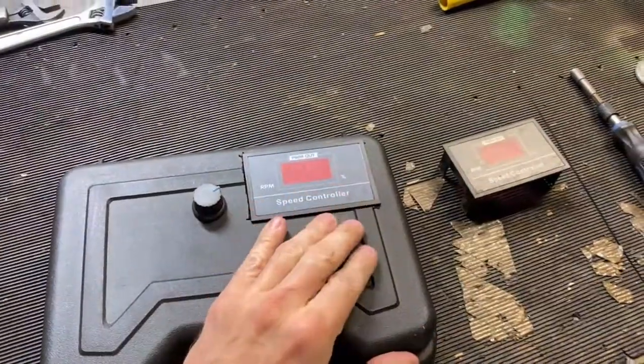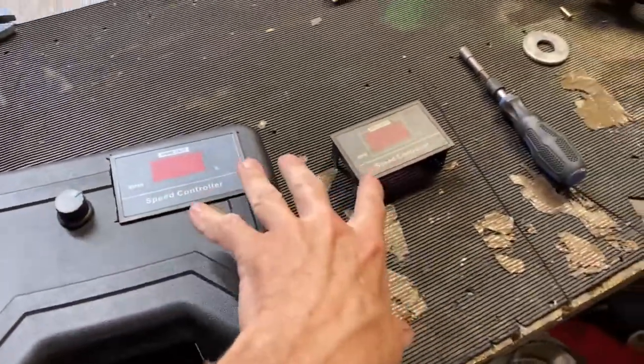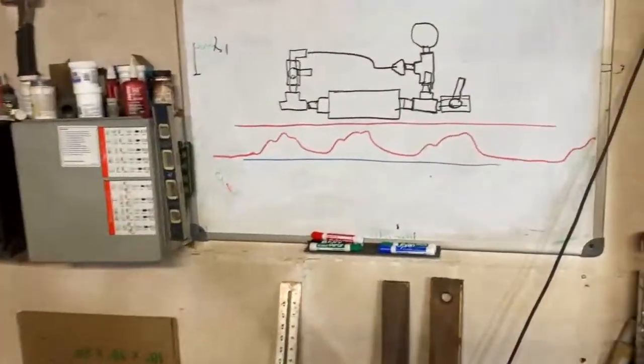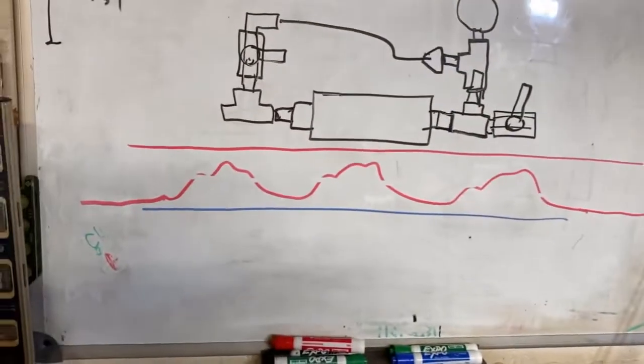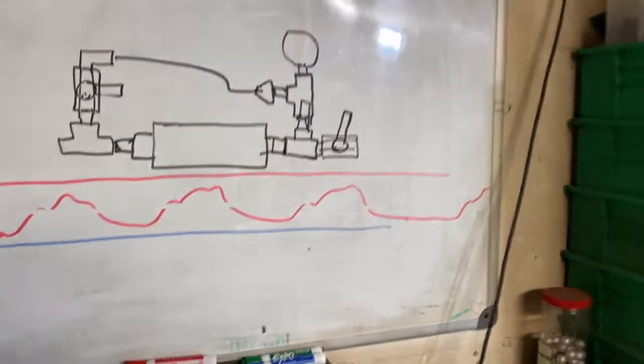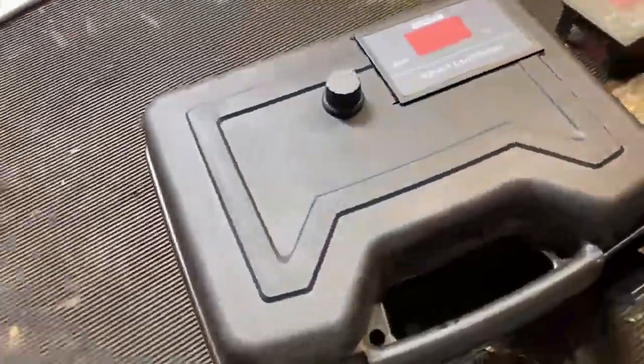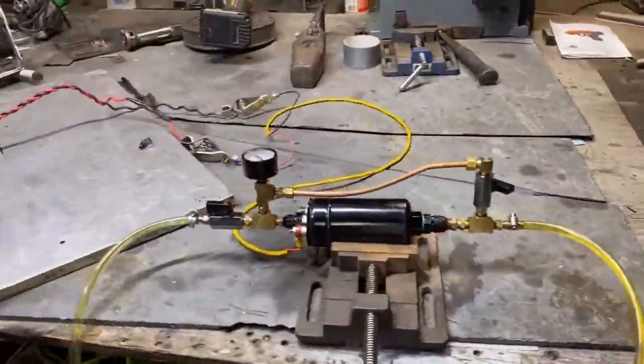These PWMs don't always work. I've had success with them in the past, but two in a row are putting off a sine wave that looks erratic, so we're not going to be able to properly meter fuel with a PWM operating like this. This thing is out of the picture.